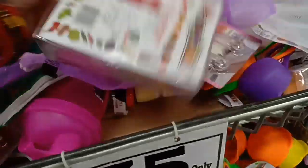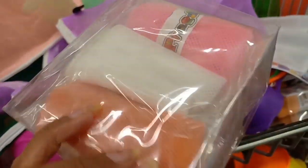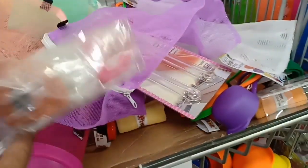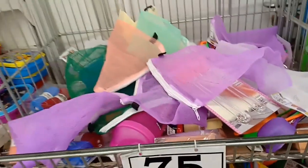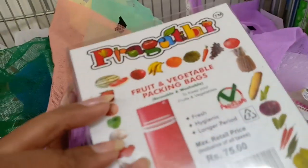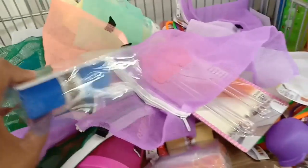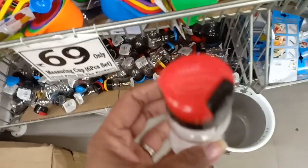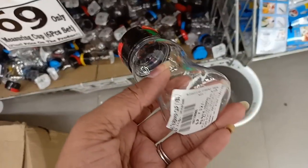For 75 rupees, you get 3 pieces. It helps keep vegetables and fruits fresh for a longer period. This is 75 rupees. These are 12 rupees salt and pepper bottles — you can use these to store spices.